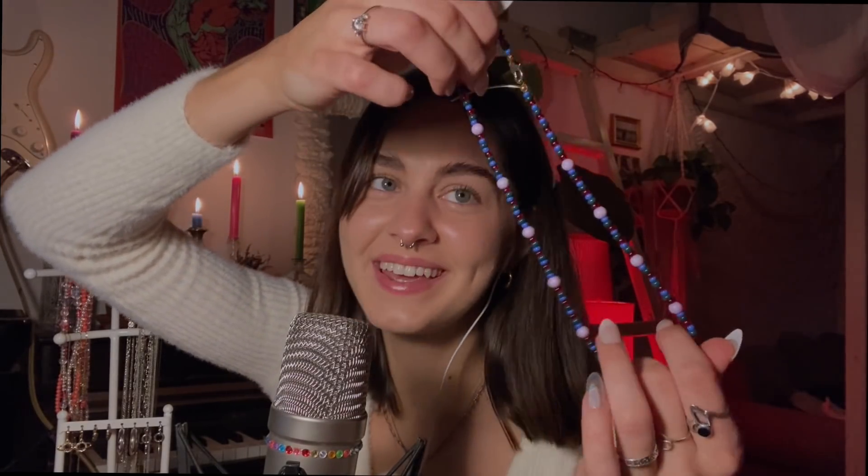The next one is actually made by me — I made it this past summer when I got really into making necklaces. It's with purple, blue, green, and red beads, and I really like this one.